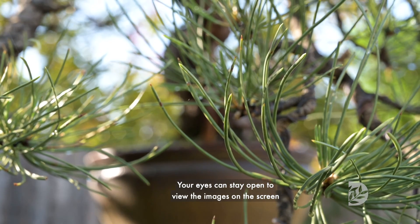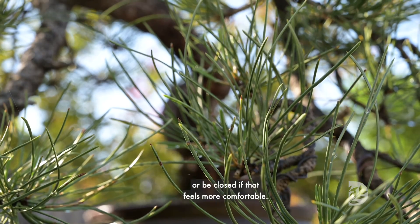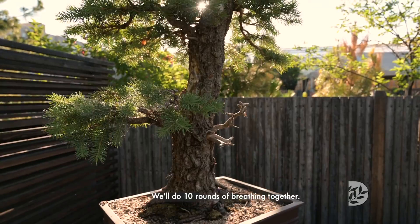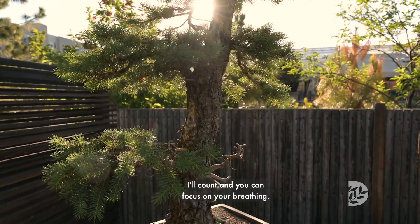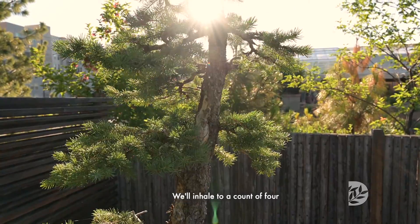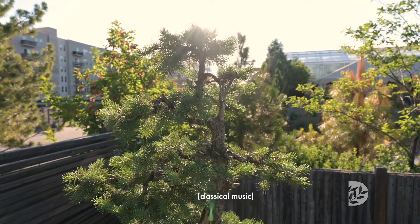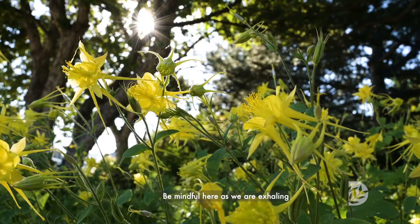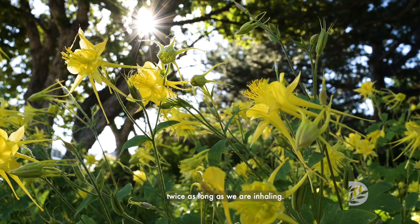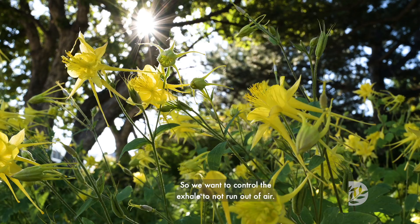Your eyes can stay open to view the images on the screen or be closed if that feels more comfortable. We'll do 10 rounds of breathing together. I'll count and you can focus on your breathing. We'll inhale to a count of four and exhale to a count of eight. Be mindful here as we are exhaling twice as long as we are inhaling, so we want to control the exhale to not run out of air.